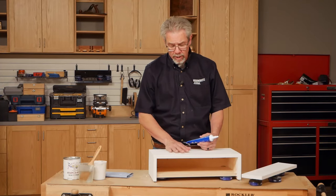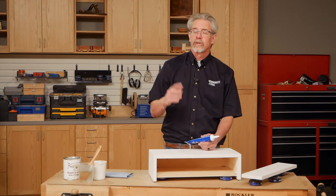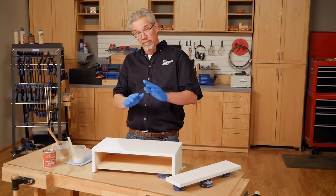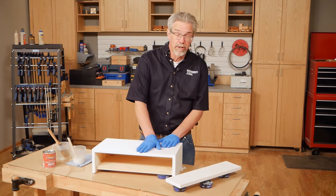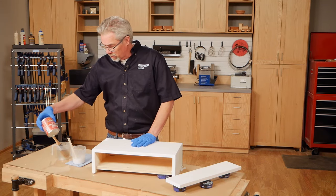Water-based primer tends to raise the grain of raw wood, so the solution is to get yourself some 220 grit sandpaper and gently sand it smooth. Then you're ready for your next coat of primer. We've filled the holes, sanded again, and put a second coat of primer on — now we're going to get ready to put our top coat on, and we're going to be using a milk paint for that.